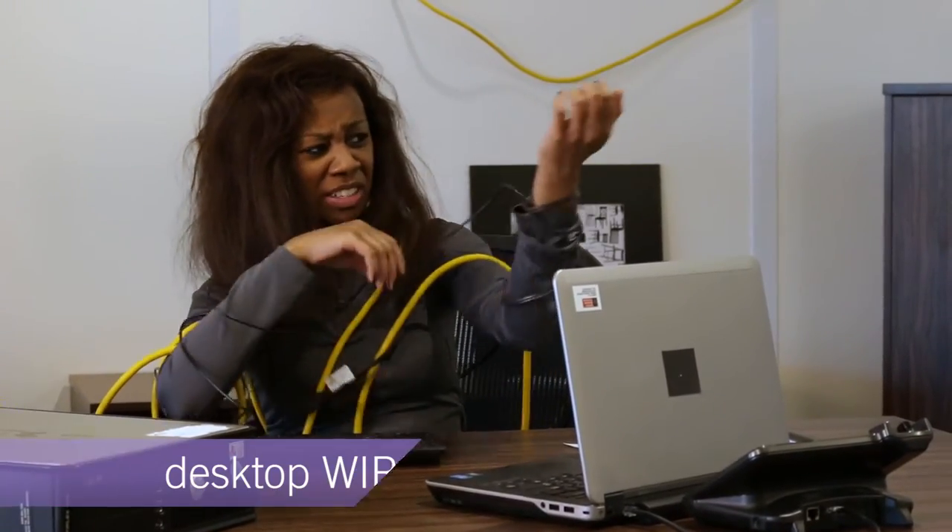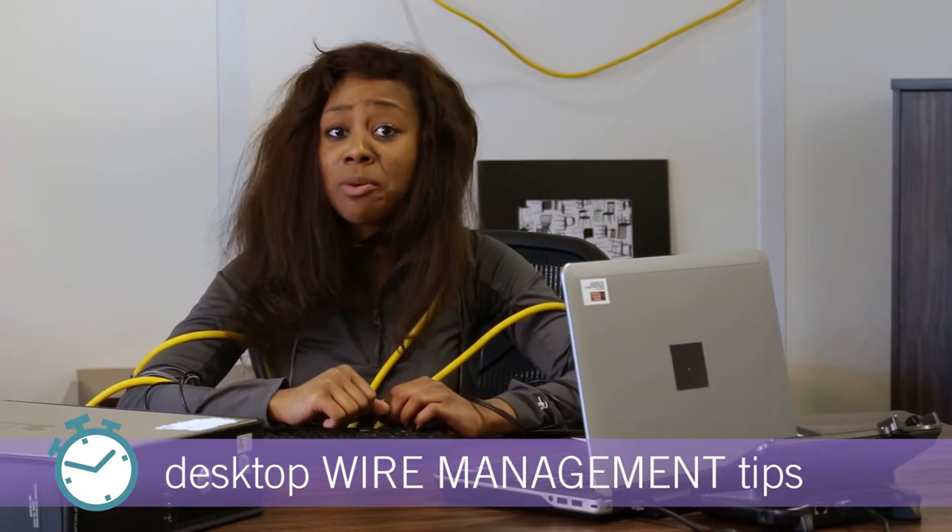Don't get tangled in a sea of cords. Reclaim your desk with these wire management tips.